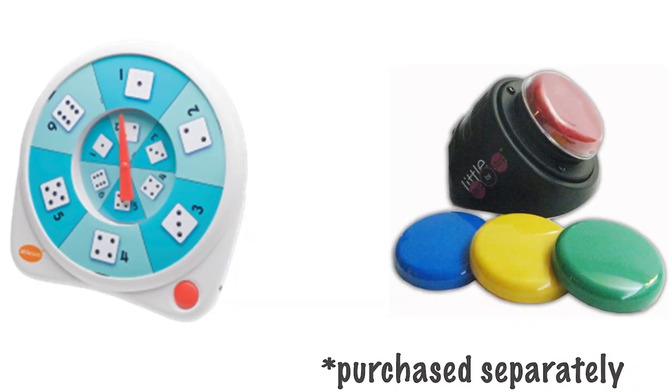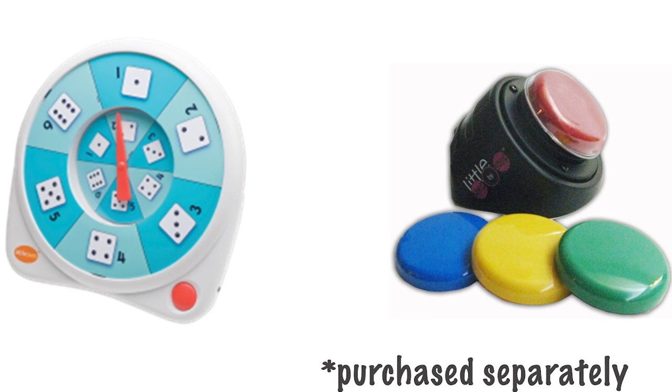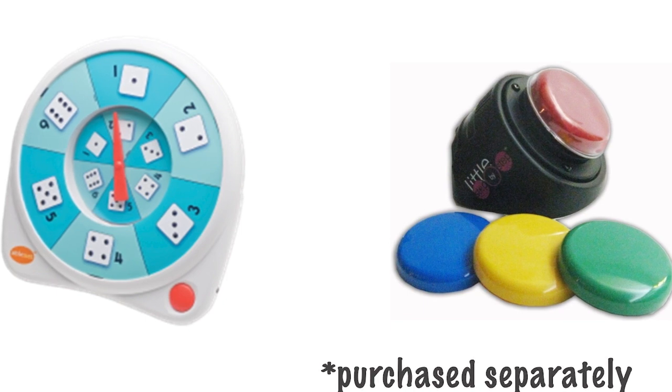In addition to the manipulatives, there are two pieces of assistive technology that can be purchased separately from the manipulative kit: the alternate spinner and the step-by-step communicator. These tools support student engagement and communication during lessons. If you are interested in including these resources in your manipulative kit, reach out to a member of our N2Y team today.